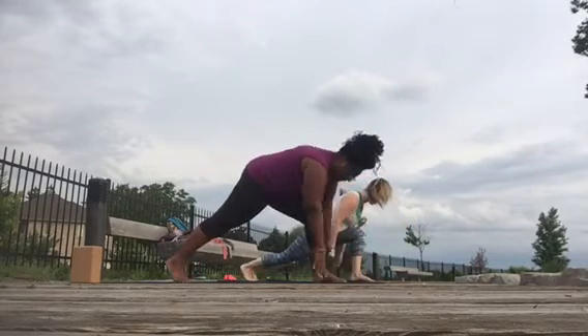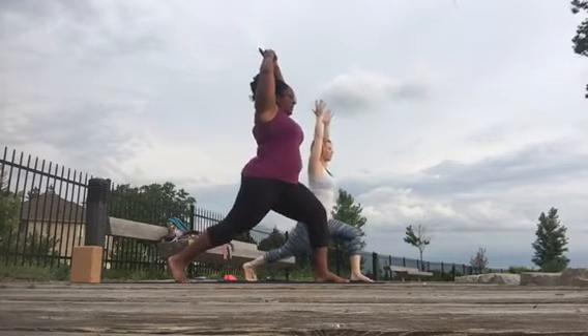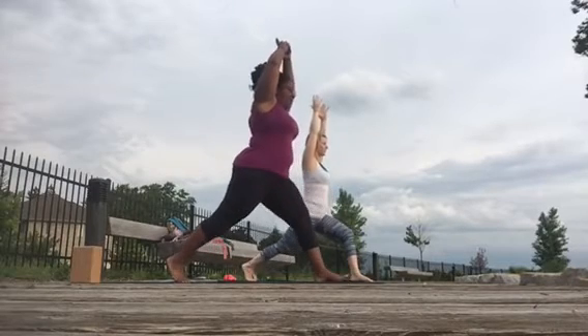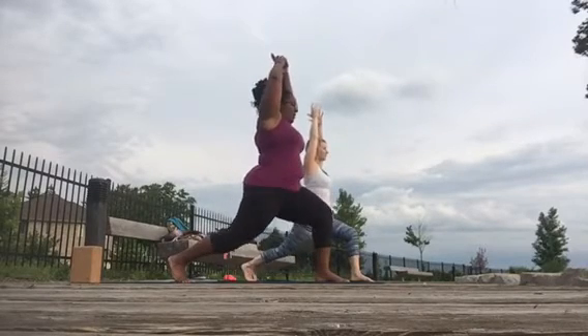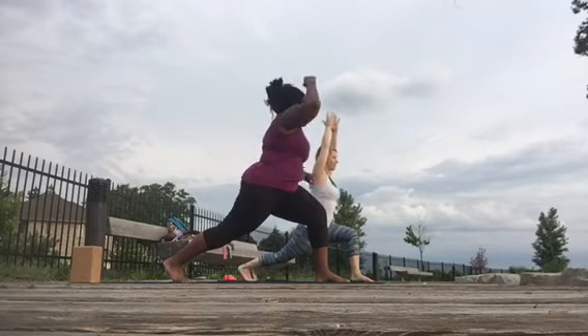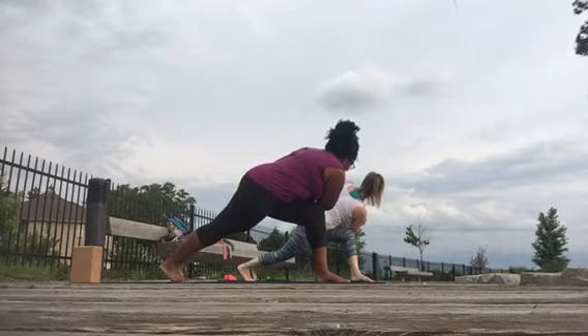Step the left foot forward, come up onto the right toes, inhale, up — down and up for eight, seven, six, five, four, three, two, and hold down, and take a twist — right elbow, left knee. Take a moment to catch your breath, push out through your back foot.